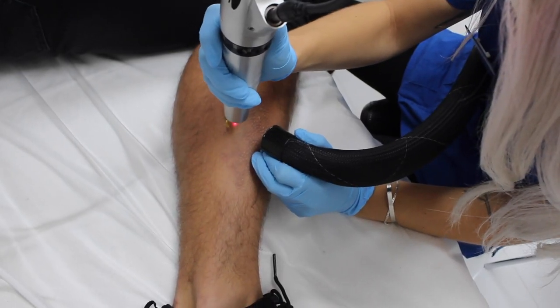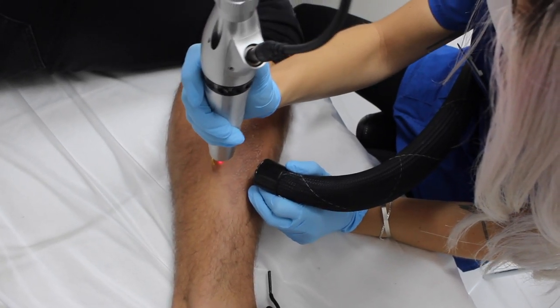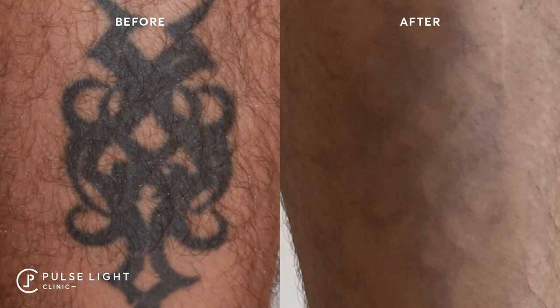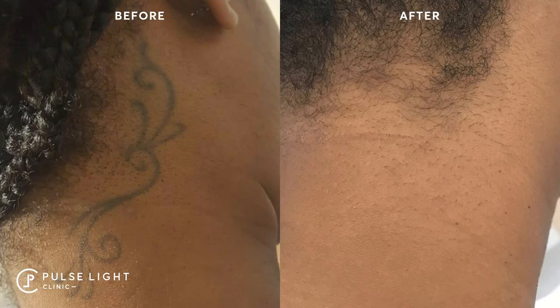For darker skin types, we do not use the PicoShaw. It's a very superficial laser that hits melanin and is not suitable for skin types four, five, and six. Instead, we have a newer treatment called the PicoWay — we're one of the few in the UK to have this equipment. Because it's a 1064 nanometer laser, it bypasses melanin in the skin. We use either the Q-switch or the PicoWay alone depending on the tattoo. It's still around six sessions, sometimes up to eight, depending on the area of the body.